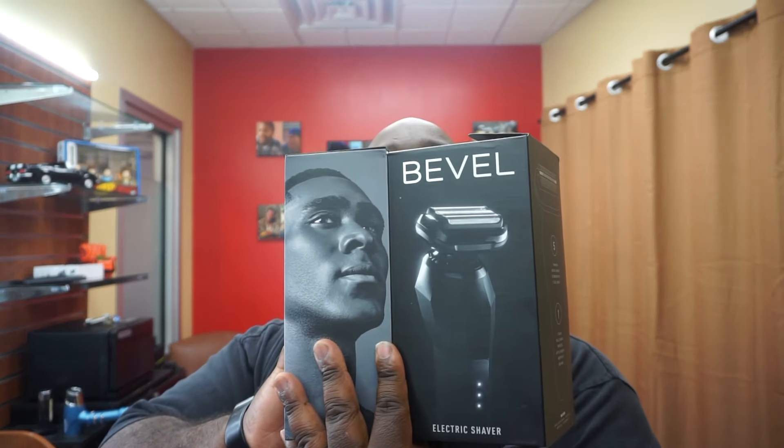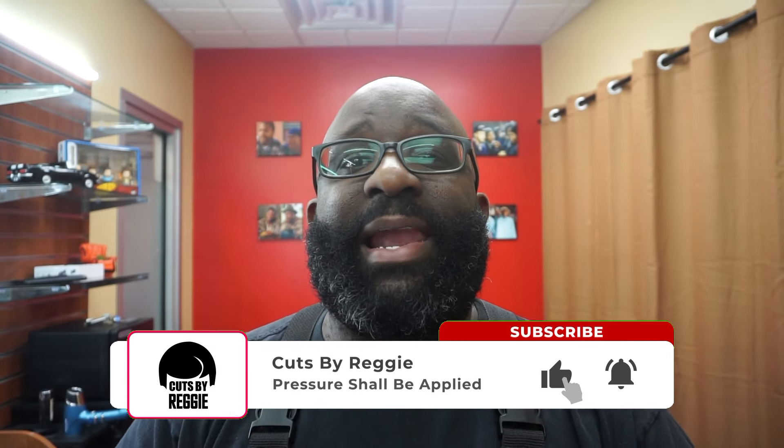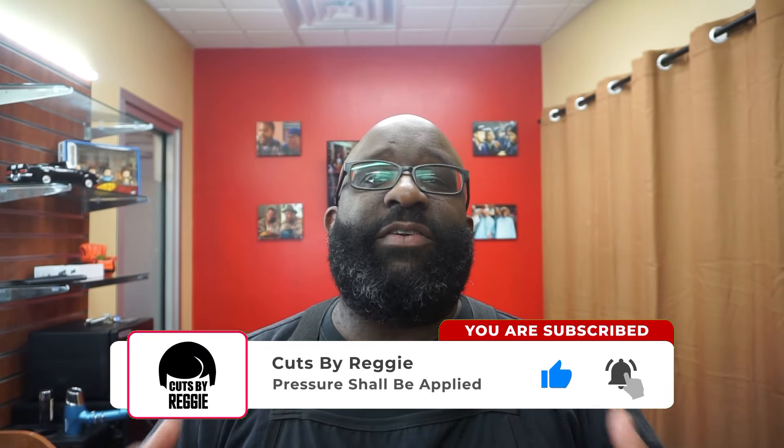It is smooth though — at first I didn't even think it was working because it's so quiet and so smooth. Anyway, that's my opinion on the Bevel shaver, the foil electric shaver. If you're not subscribed to the channel, please subscribe, comment, like, share, dislike the videos if you dislike them. We will be back with a review, tutorial, unboxing, or some type of content. Peace.